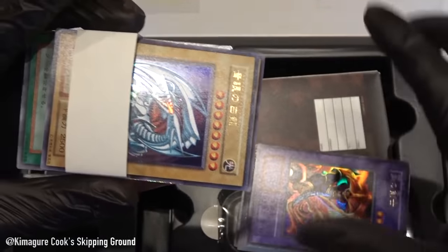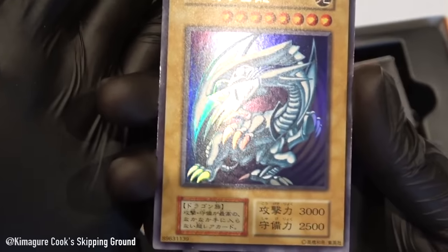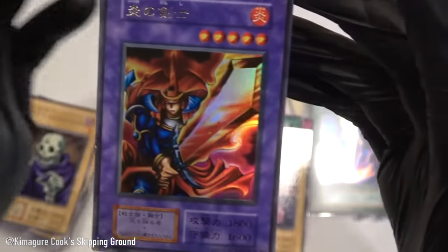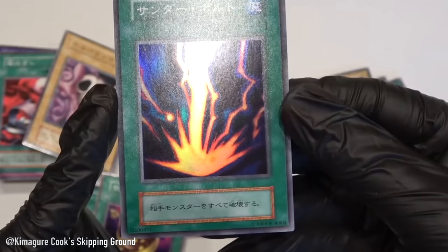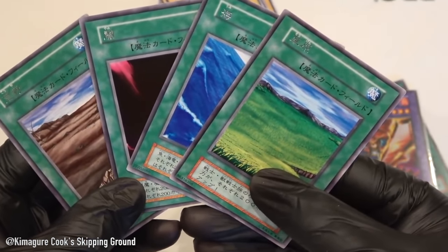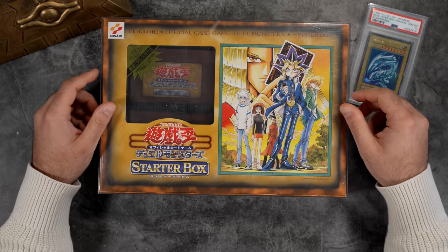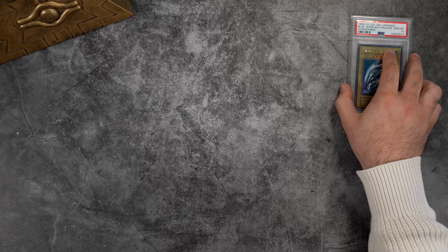In terms of holographics, both versions are exactly the same. They both have two Ultra Rares: Blue Eyes White Dragon and Flame Swordsman. They both have three Super Rares: Mountain, Polymerization, and Raigeki. They each have five Rares: Forest, Sogen, Yumi, Wasteland, and Yami. All other commons are pretty much identical. That's the Starter Box — now let's move on to the Blue Eyes White Dragon and why I think it's extremely special.